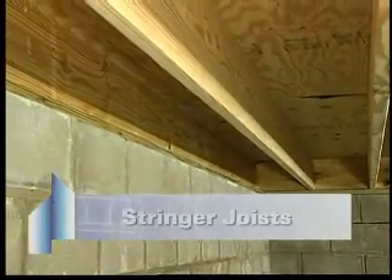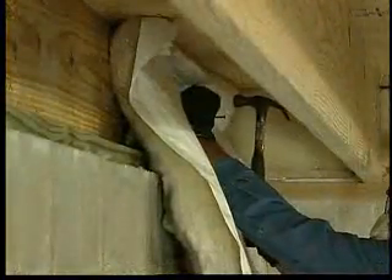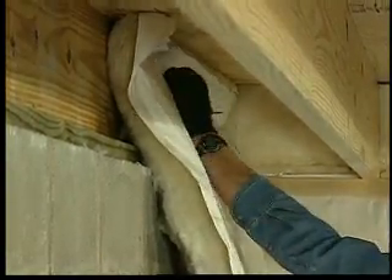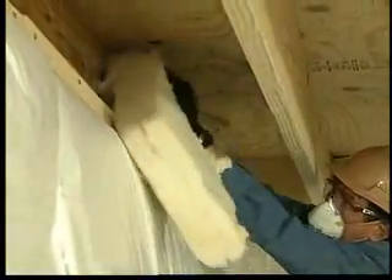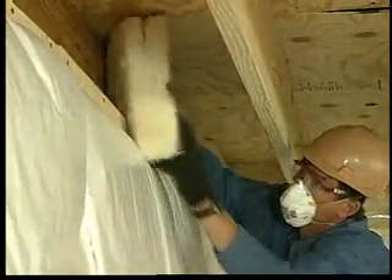Stringer joists run parallel to floor joists. The stringers and the walls beneath them can be insulated in a single step. Simply position the insulation blanket against the underside of the subfloor and staple or nail it directly to the stringer joist. Or the blanket can be attached to the top of the sill and smaller pieces can be wedged between the sill plate and subfloor. This technique takes longer but provides better thermal protection at the joist.